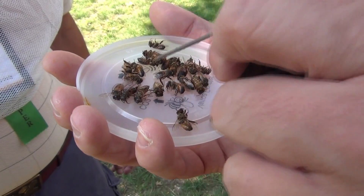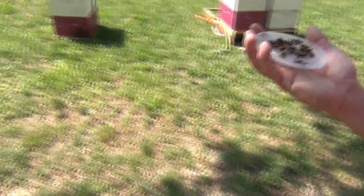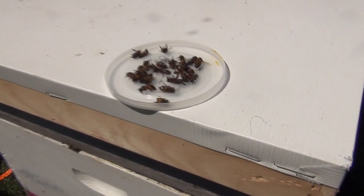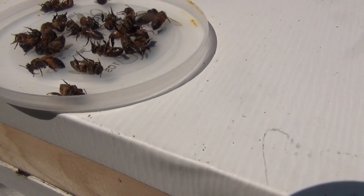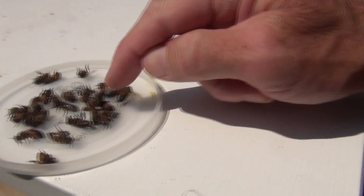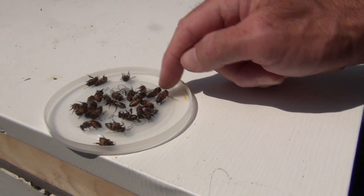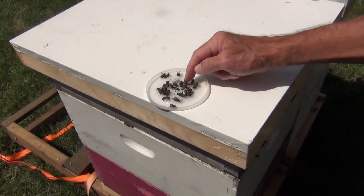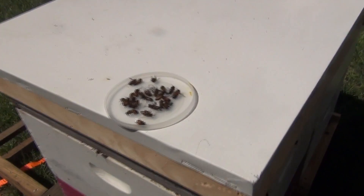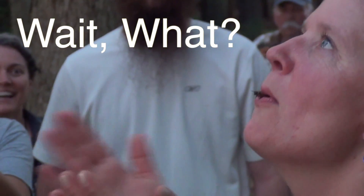I've anesthetized bees before. It helps to put them in the sun to kind of warm them up. Yeah, we got twitching. See the one up on top? He's twitching. We just need to perform mouth to mouth. Mouth to mandible. They don't breathe through their mouths, though. You have to put your mouth around the abdomen and blow. Would you demonstrate that for us, please? Sure — I'm afraid I'll get stung.